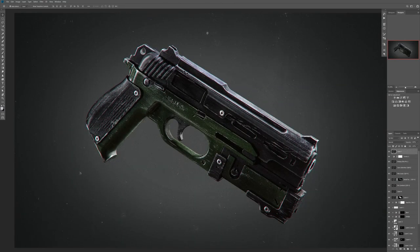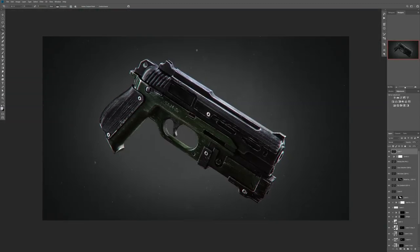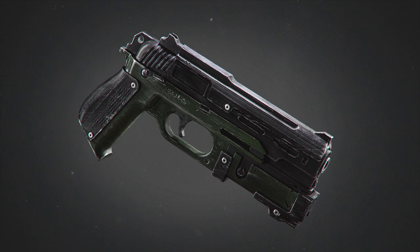After that I finalized everything — I used Nik or FX Pro to add different kinds of styles, as you can see here, to add some dust particles, etc. Then I just cropped it, went to Camera Raw again, and that was it. Here you can see the final product on screen — I hope that you like it. That's how I made this gun completely from scratch.